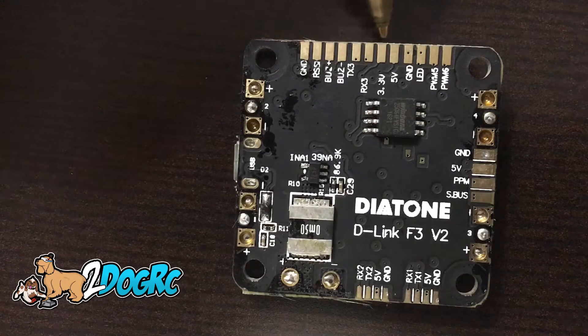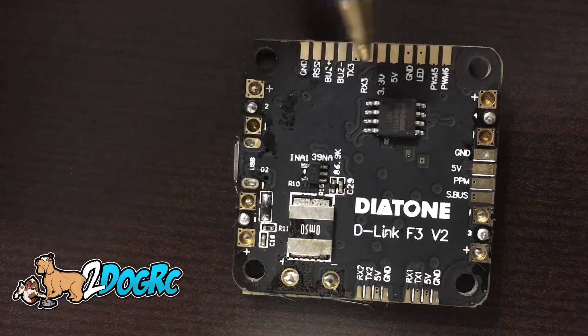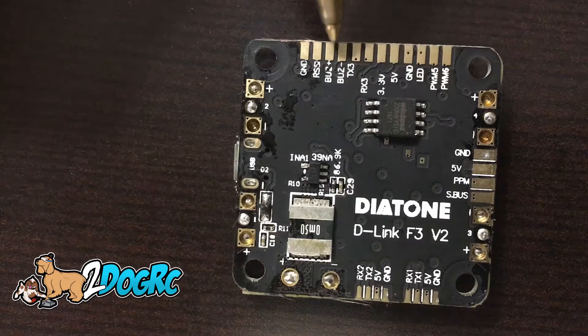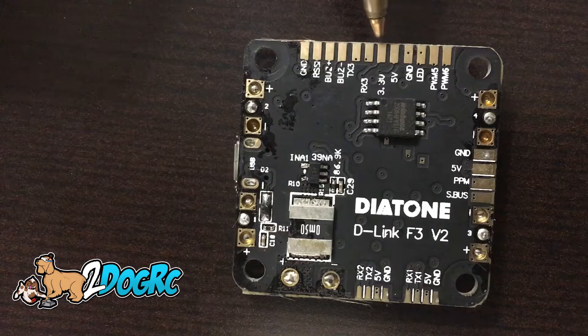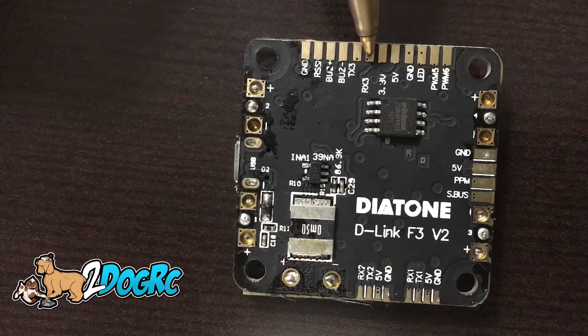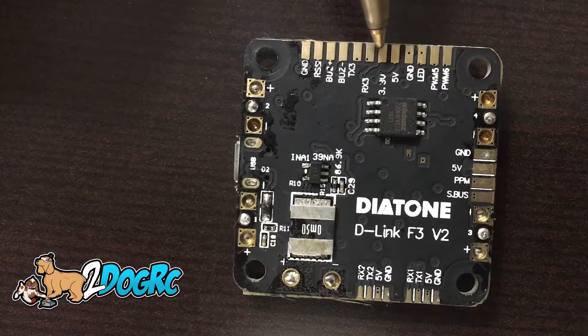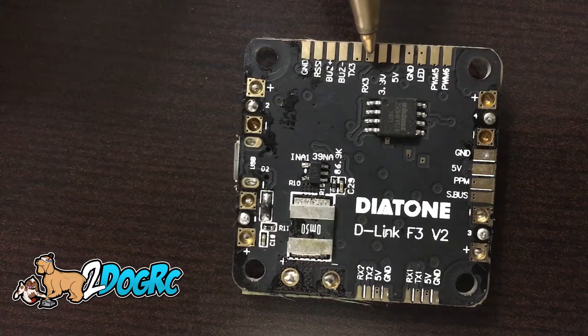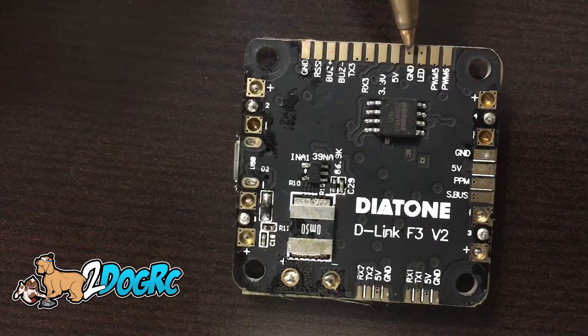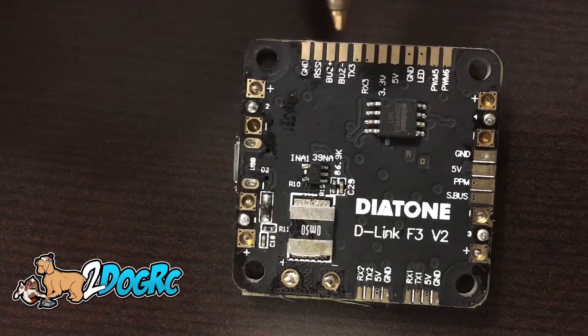Not off the connector on the front, on the top side — this is off the bottom. You have to solder onto these tabs. So if you're using a Spectrum receiver, you're going to want to hit this 3.3 volt here. Then RX3 for receive three — this is your UART3 right here. So 3.3 goes to your positive, RX3 goes to your signal wire, and then ground. You can use this ground or this ground, whatever one you want to use.